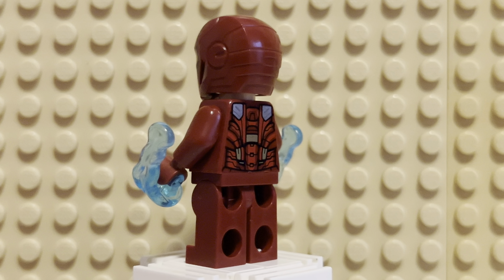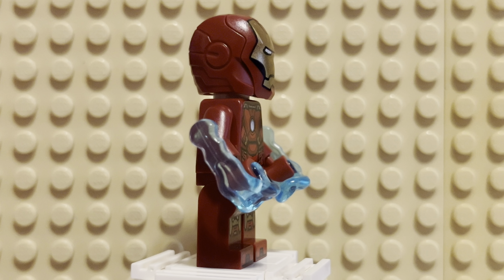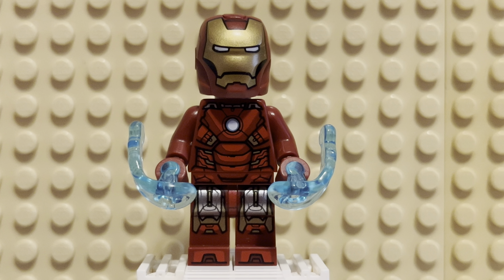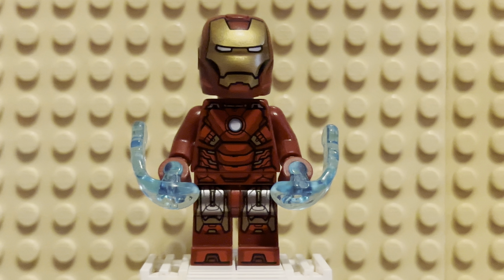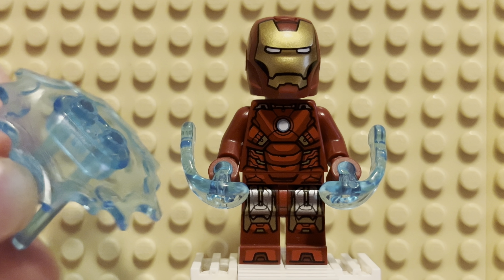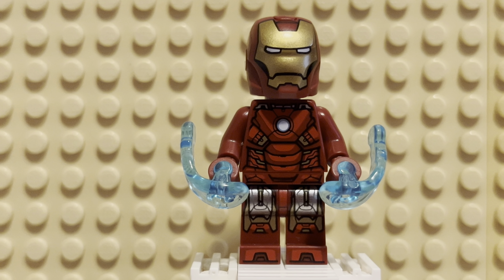Here's the 360 of Iron Man — the Armored Avenger, as he's known. He does have a couple of Power Blasts as his accessories. He also comes with this, which looks like a water spout, but it's actually a little stand for him to fly on alongside the Quinjet. It's really awesome and creative that they gave him this.